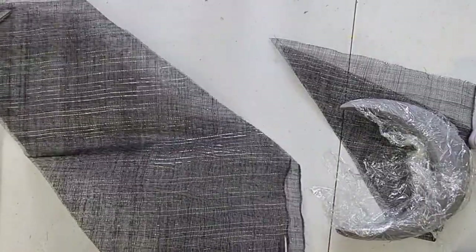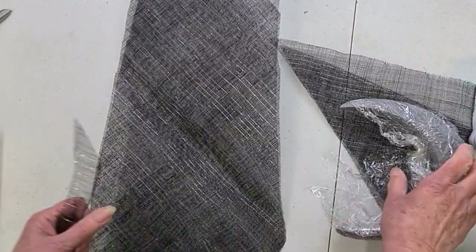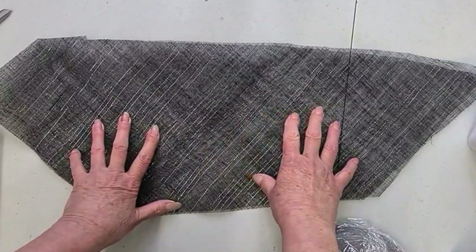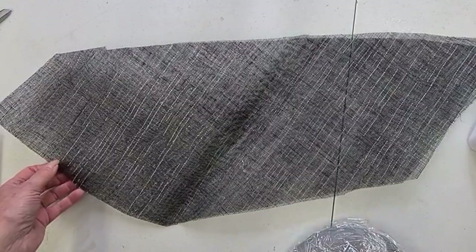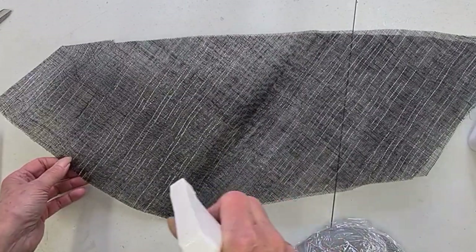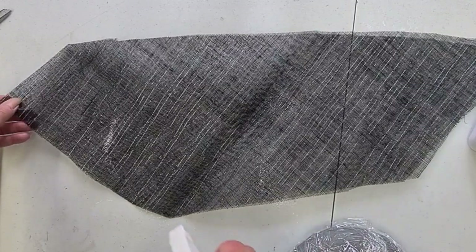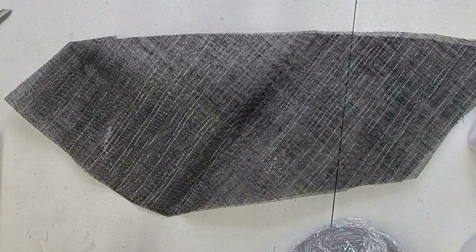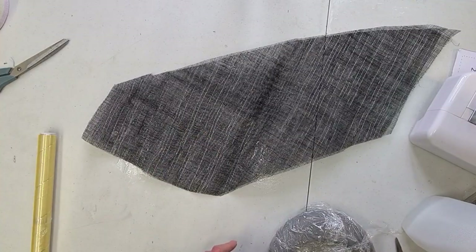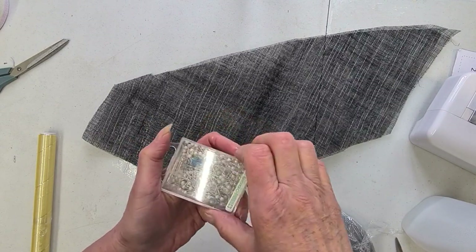I'm cutting off the selvedges — they're always a nuisance. So there are our two strips, and I'm going to dampen them so I can stretch them. I'm squirting them with some water, but you can steam or do whichever you prefer. I always end up with a table full of water when I do it this way. Once it's damp and pliable, we need to stretch it and pin it.